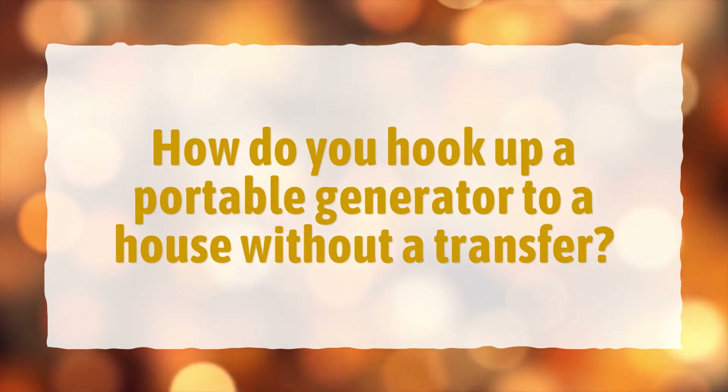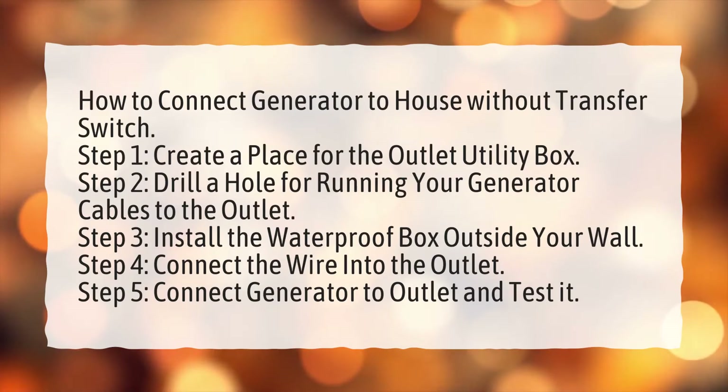How do you hook up a portable generator to a house without a transfer switch? How to connect generator to house without transfer switch. Step 1: Create a place for the outlet utility box.